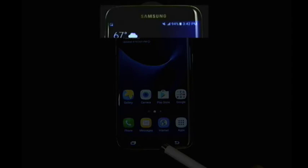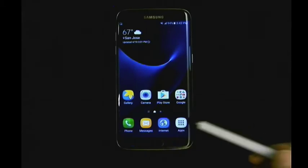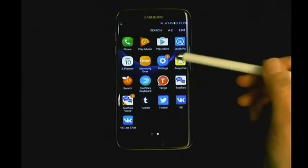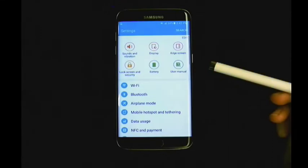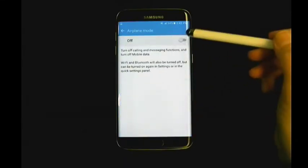Although the device screen you are acquiring might look different, the steps will be similar. First, unlock the device and place it in airplane mode. Airplane mode can be found in the Settings app. After turning airplane mode on, a small airplane icon will appear at the top of the screen.